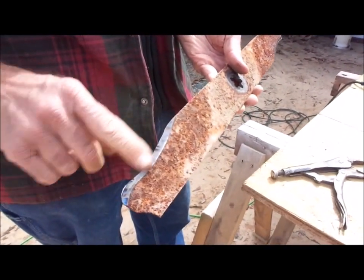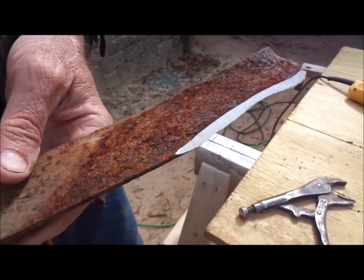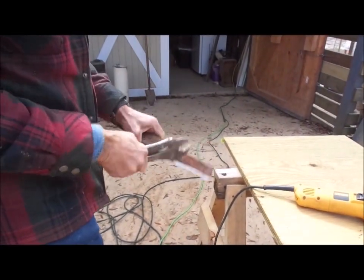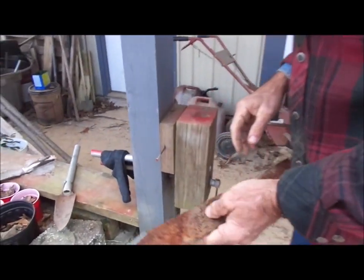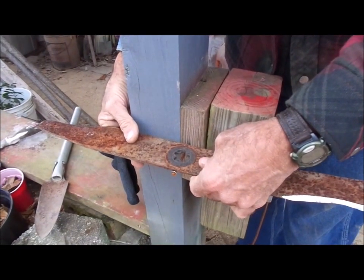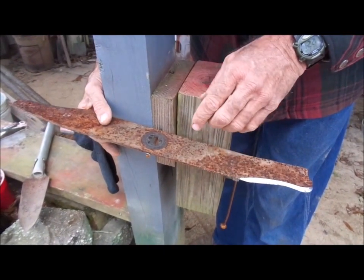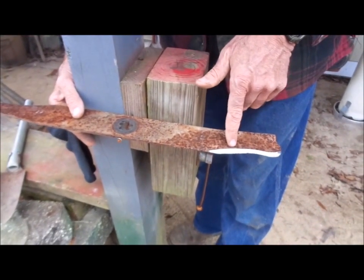Now that the sharpening is done — it's a kind of old blade but we're going to get all the use we can out of it — the next thing you want to do is balance it. Make sure there's no extra rust or dirt on it. Drive a nail into a post, put the blade with the nail right in the center hole, and let go. We're seeing this side of the blade is heavier than the other side, which means if you put it under the lawn mower it'll vibrate and beat your bearings out. So we're going to take the grinder and take a little more off this heavier side.